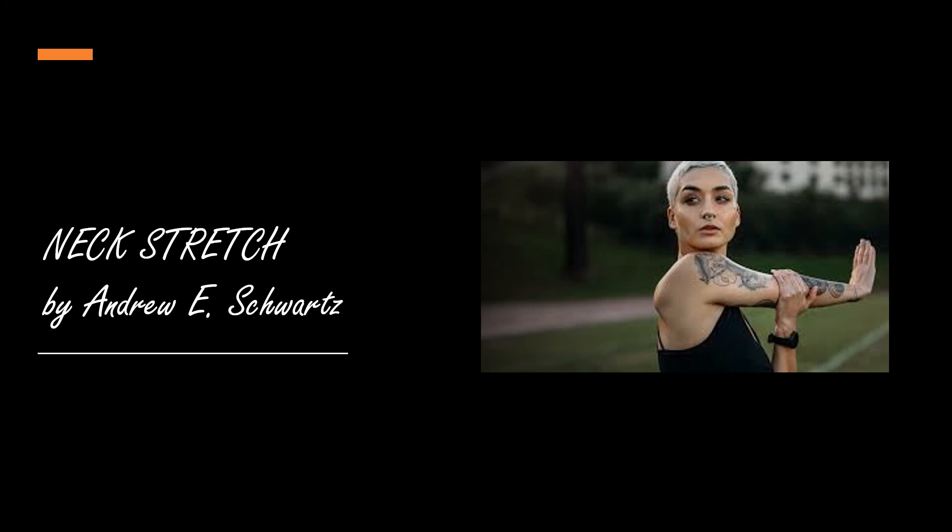Now grasp the underside of the chair seat and pull upwards on the seat. At the same time, lower both your shoulders just a few inches. Your elbows by this time should be slightly bent. As you pull up on the chair, you should feel the muscles between your neck and shoulders begin to stretch — these are the long muscles running from the top of your shoulders to the back of your neck.